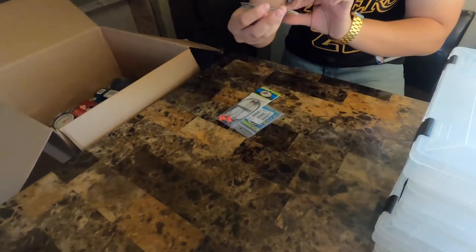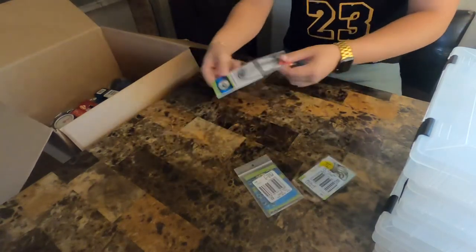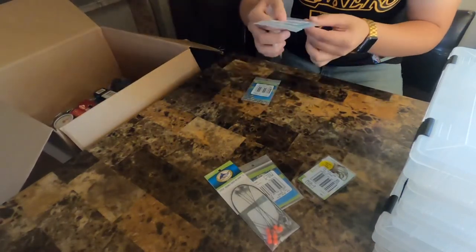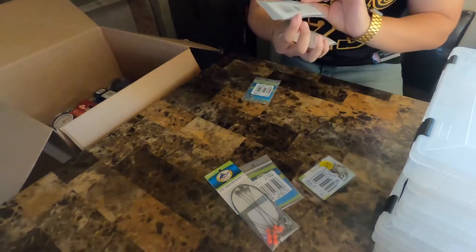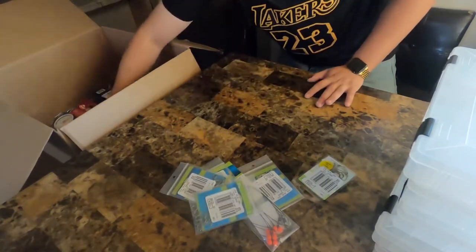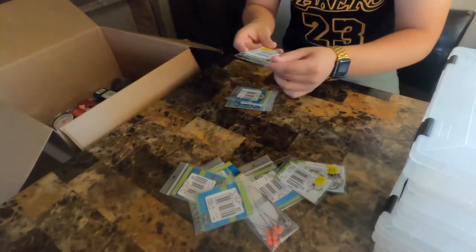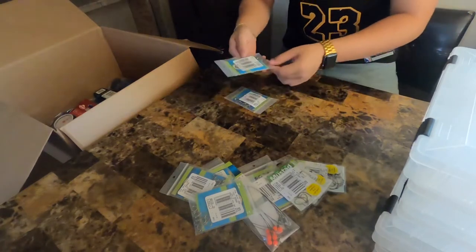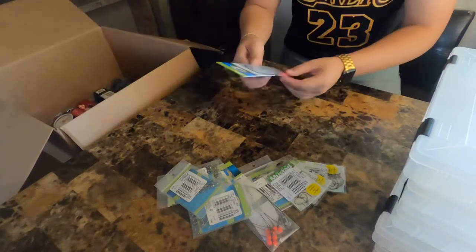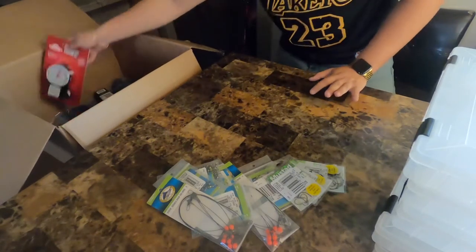These are for live bait — I believe these are the Mustad Ultra Point hooks. We got some split rings, some double drop rings, more terminal tackle, swivels, three-way swivels, more three-way swivels, more split rings, more Mustad hooks — these are a size bigger, those are a size smaller — more Mustad live bait hooks, more swivels, another double drop rig wire.